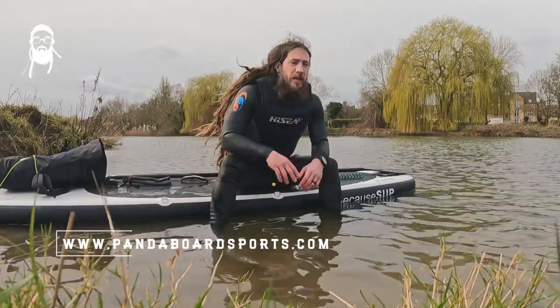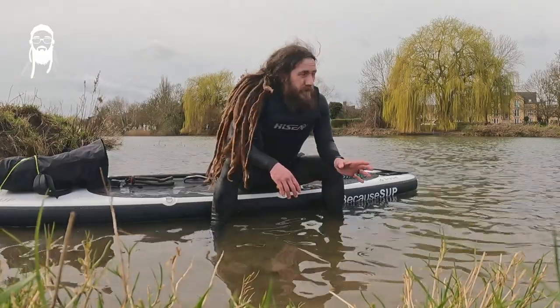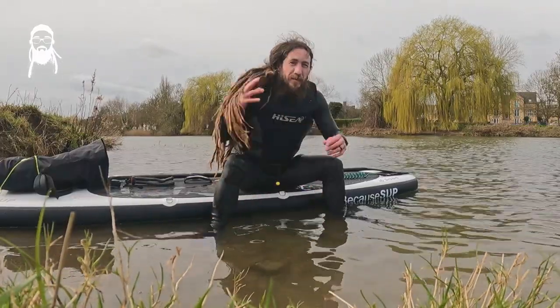The first is the Panda Sup waist belt — really handy just to keep your leash out of the way, and it's an important safety feature as well. If you end up in fast-flowing water, it can be difficult to get to your ankle if you've just got the leash there, so it's a great safety feature.